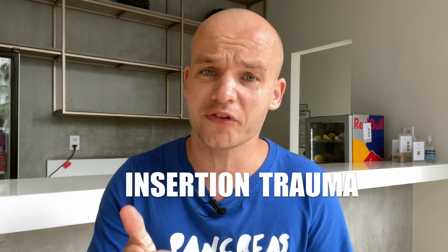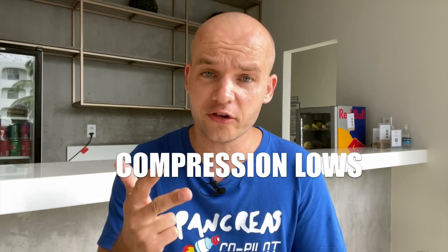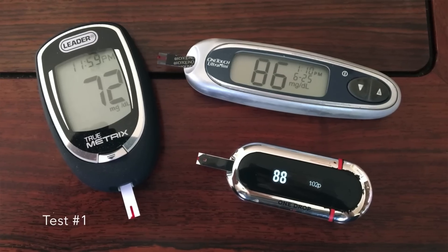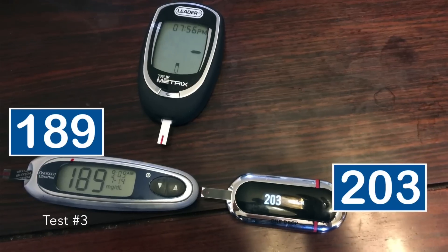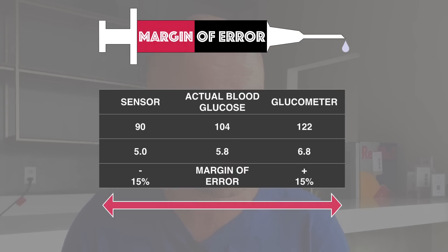There are other factors that can throw off the accuracy of your Libre readings: insertion trauma during the first several hours after sensor insertion, sudden temperature changes, compression lows where you lie on the sensor, or excessive intake of vitamin C. No measuring device is 100% accurate — both your sensor and glucometer can be up to 15–20% off the reference reading from a laboratory test. If they are both off in different directions, it can lead to quite a big difference.